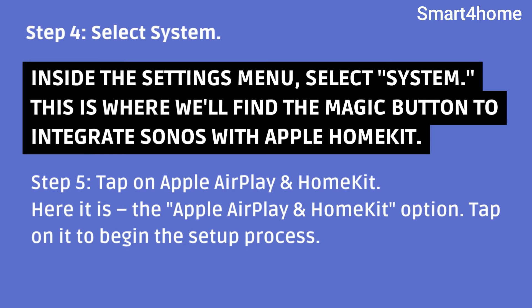Step 5: Tap on Apple AirPlay and HomeKit. Here it is, the Apple AirPlay and HomeKit option. Tap on it to begin the setup process.